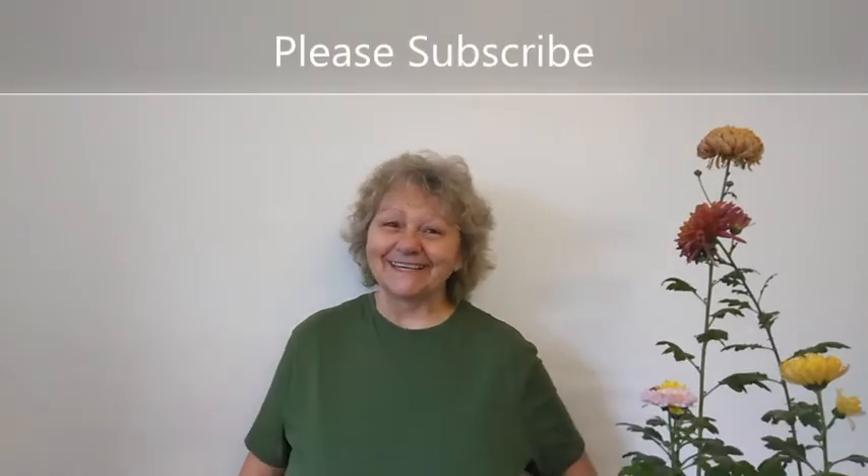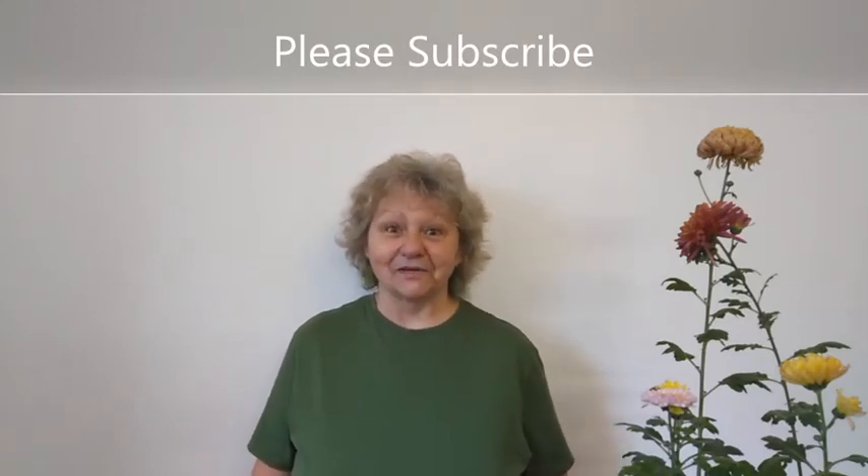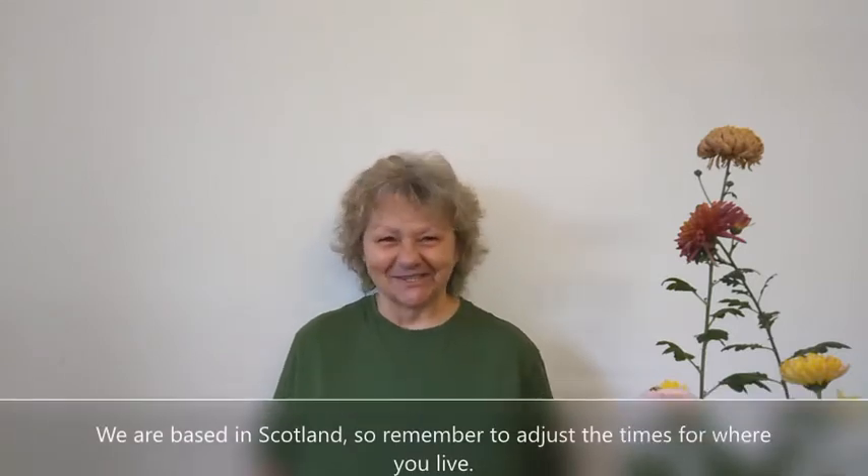Are you keen to start gardening in February but not sure where to start? Stay tuned while I cover some garden ideas for February. Hi everyone, Valerie here. If you like garden videos then you're in the right place, so remember to subscribe. Welcome to February's edition of what to sow, grow and do.